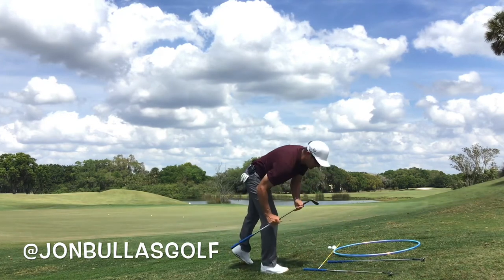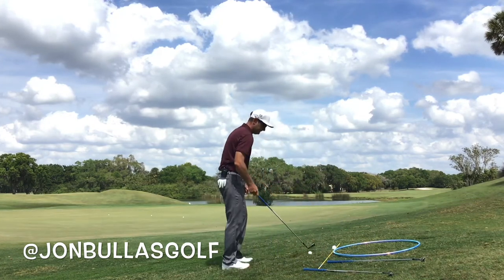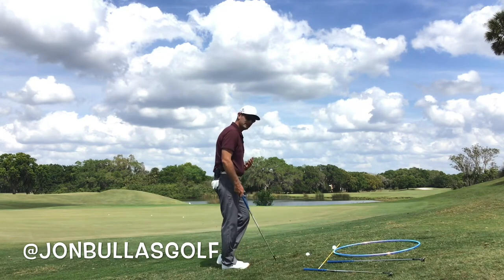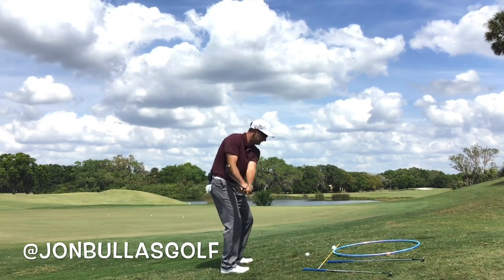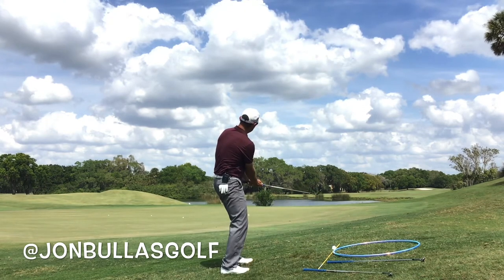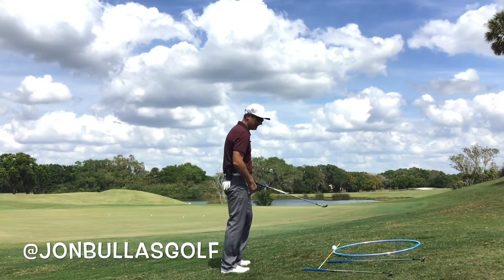Now let's go to my 52. Still going to come out a little bit lower because of the loft, but maybe it comes out a little bit less left. You can see that one also came out to the left, but not as far left.